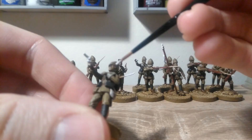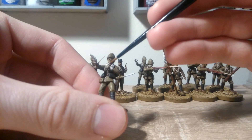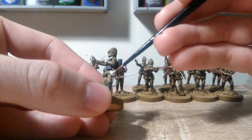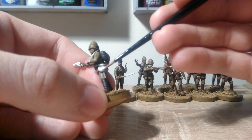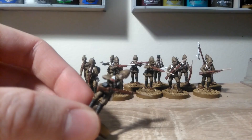Now take some White Scar and re-highlight those white cloth areas, including the sling, the lapels, and this bag down here. At this stage you can use the base colours to re-highlight the other uniform areas as well — I haven't, but if you want to do that, go ahead. And with that the uniform is done, and we can move on to the skin.